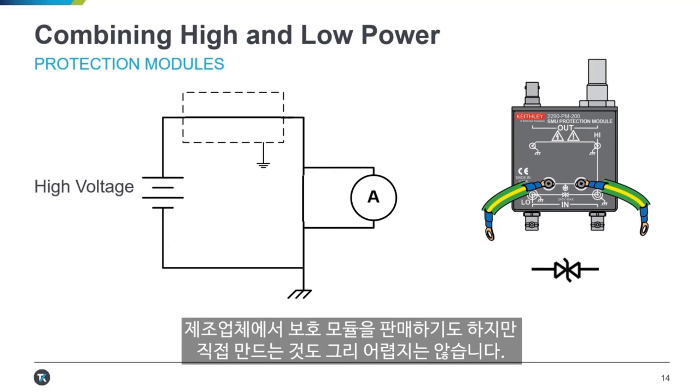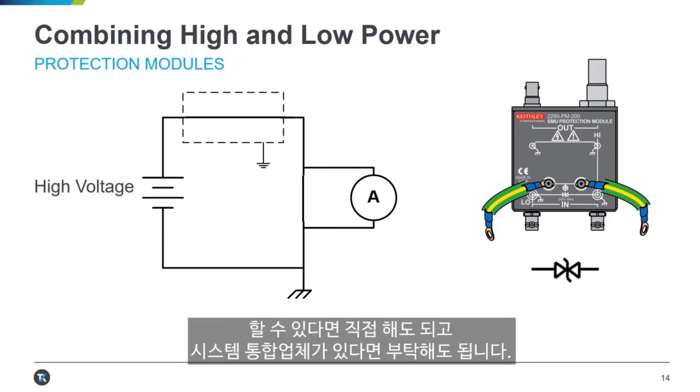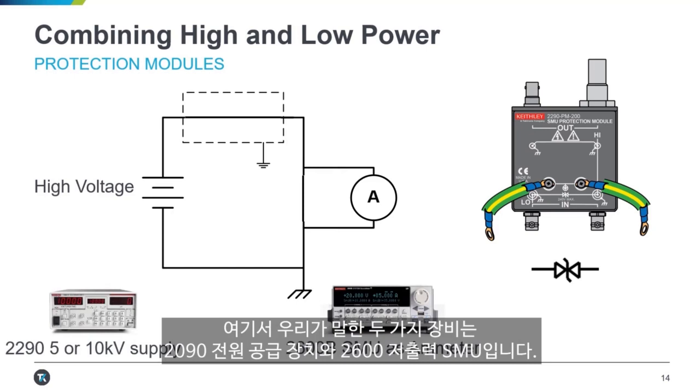That's a very basic but important thing to do whenever you are combining high and low power equipment. Often manufacturers will sell protection modules, but they're not terribly hard to build yourself if you're comfortable doing that, or you could have a system integrator do it for you. The two instruments referenced here are the 2290 power supply and the 2600 lower-power SMU.